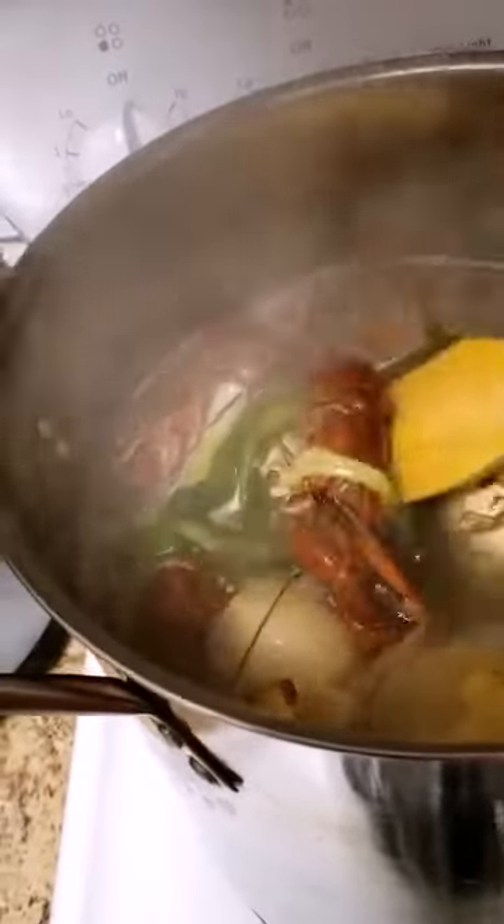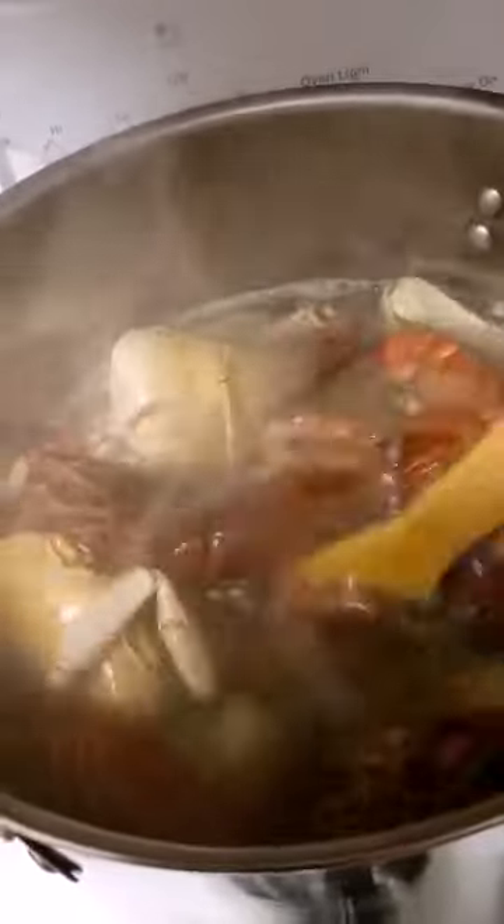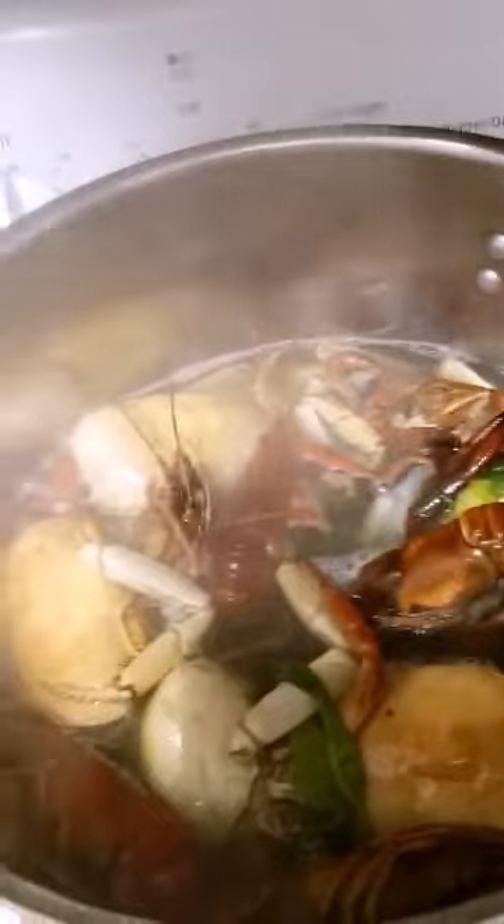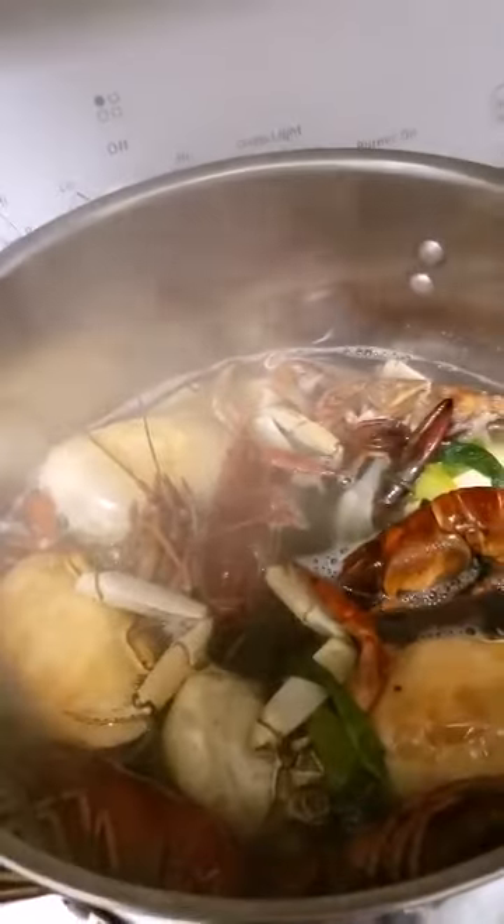The crayfish are turning - it's going to change colour. I'm going to taste one to see if I have enough salt in the water, and then I'll add more if I need it. Now I'm going to put in my frankfurters.